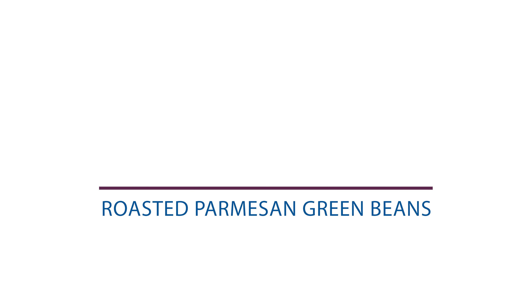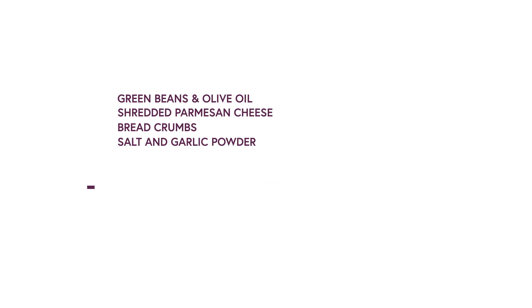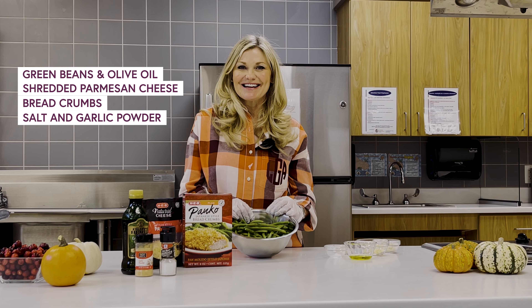Green beans add fiber and protein and are an economical traditional dish at Thanksgiving.